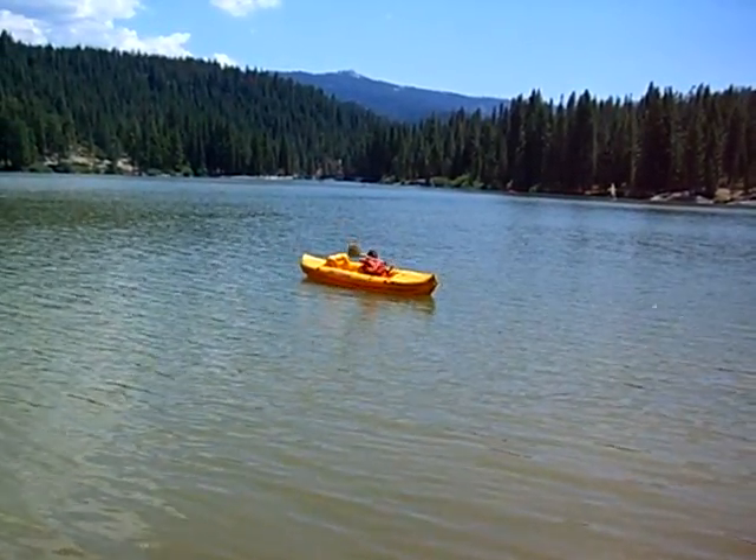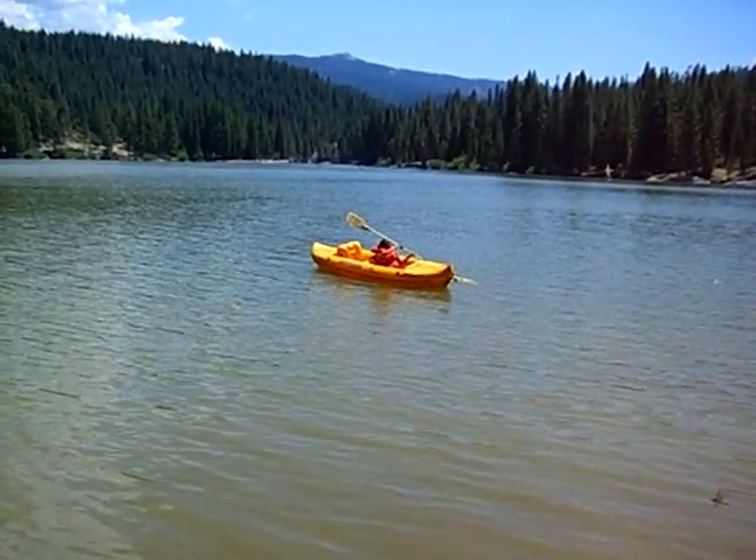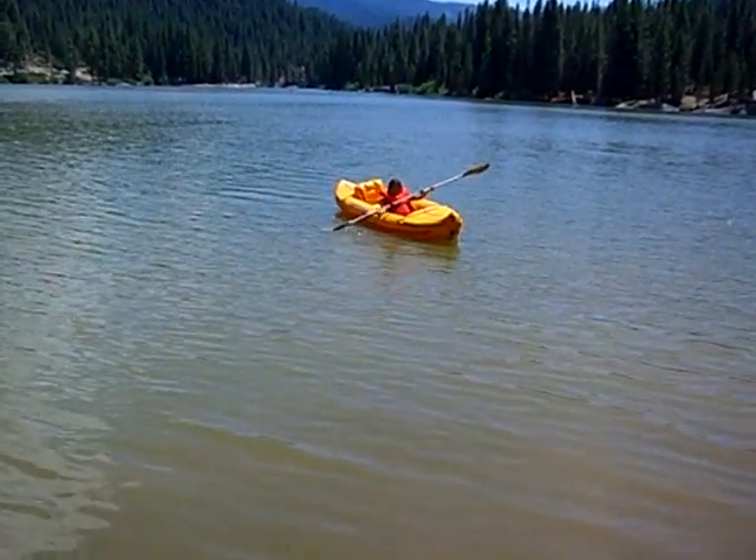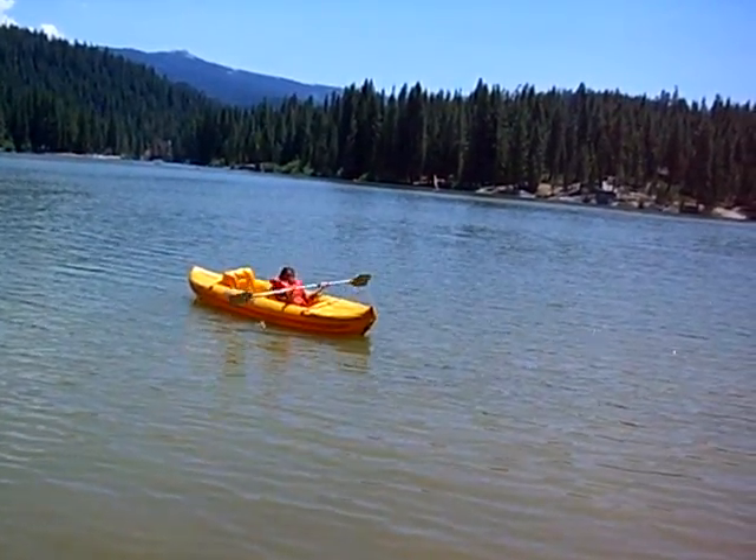Good job! If you spread your arms a little bit, it'll make that paddling easier. Spread them out just a little bit, put your hands on top like this, grab it from the top.